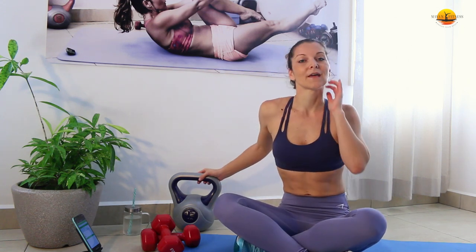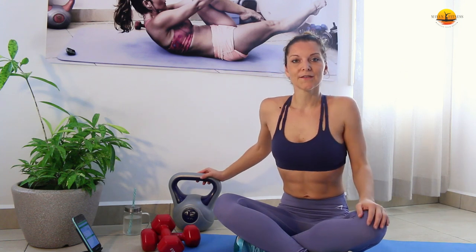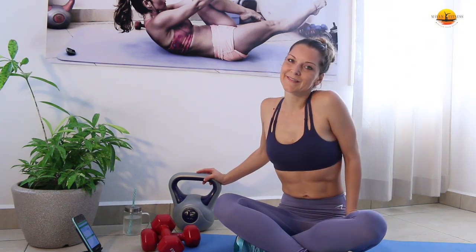We're also going to do the buy-out with another set of kettlebell swings. If you're ready, do a short warm-up and let's do this together.